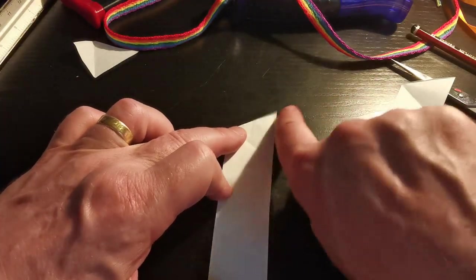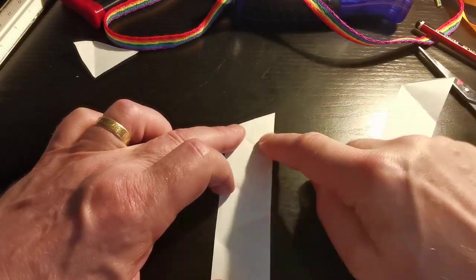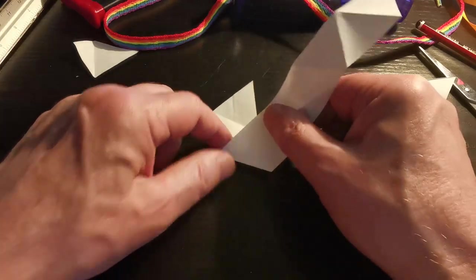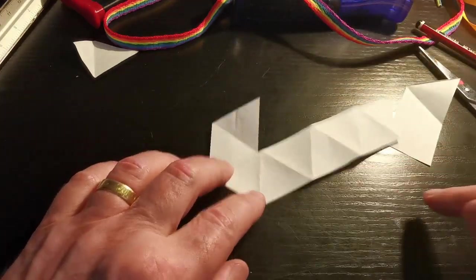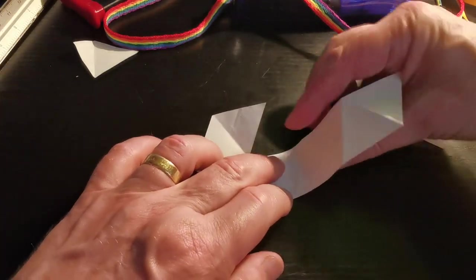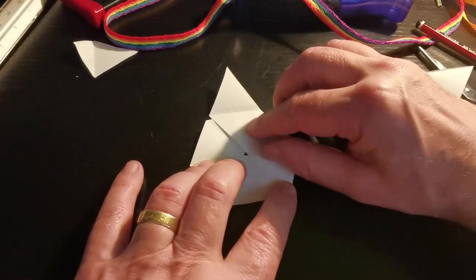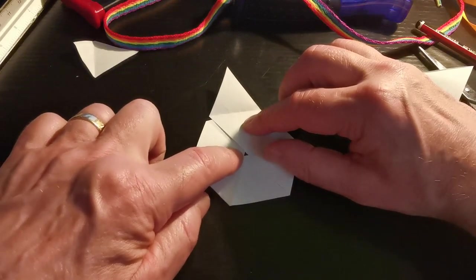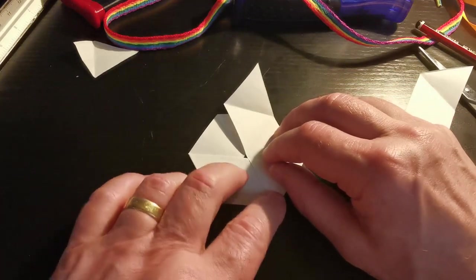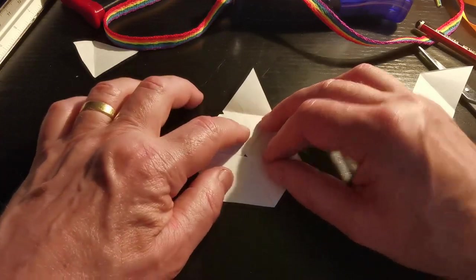So I've got 10 triangles — here comes the foldy-foldy bit. Lie this thing down so that that corner is pointing up in that direction — this is important. Then count down three folds: one, two, three, and fold it over like that. Count along another three folds: one, two, three, then fold that one over the top like that. With a bit of luck you should see a teeny-weeny little triangle in the middle — if you can see that, that's good.